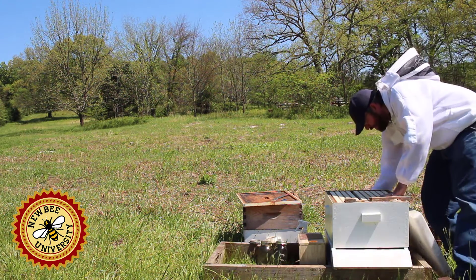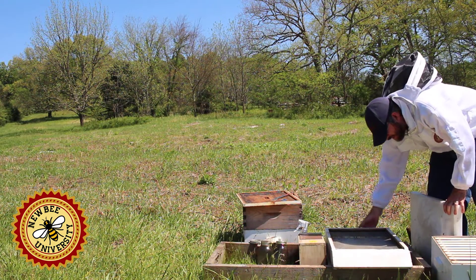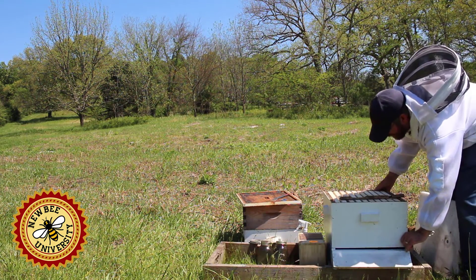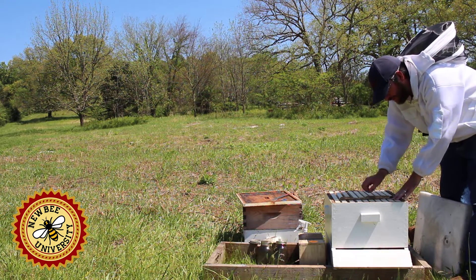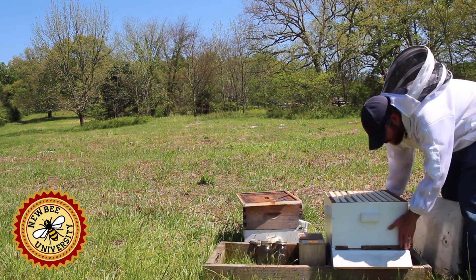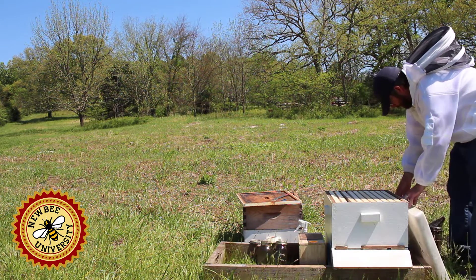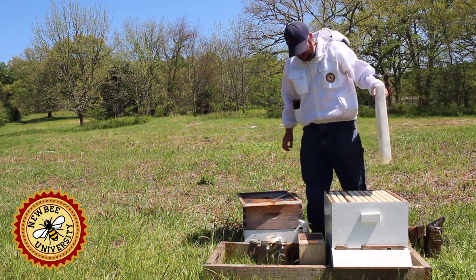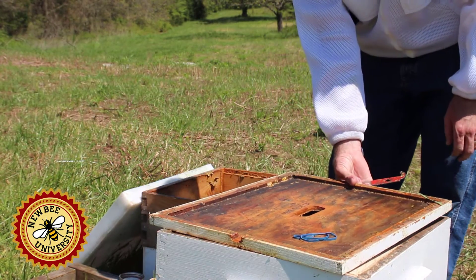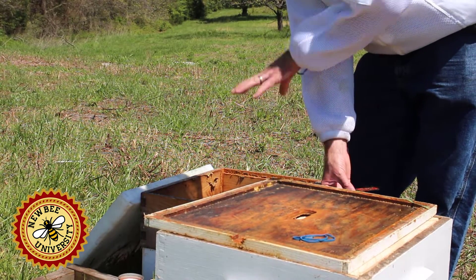We have a screened bottom board, but we have put in a closer. We want this colony to be as welcoming as possible, so we want it to be dark. We have all 10 frames — we don't leave any openings. We will take some out when we put the package in, and we want to reduce the entrance to reduce the number that fly immediately and also to protect the colony since we're going to be feeding them. We have our outer cover and inner cover ready to close them up.